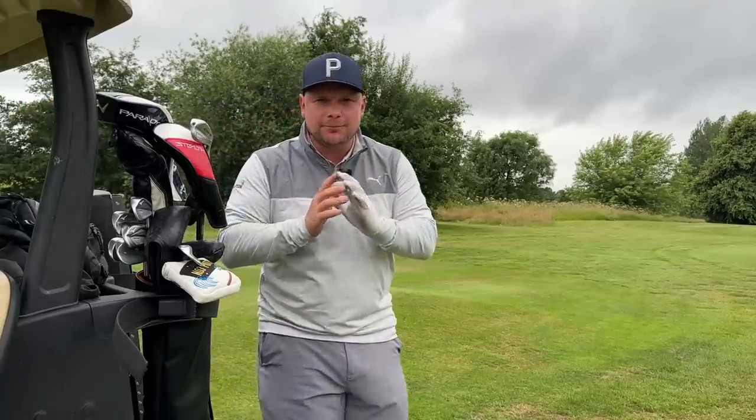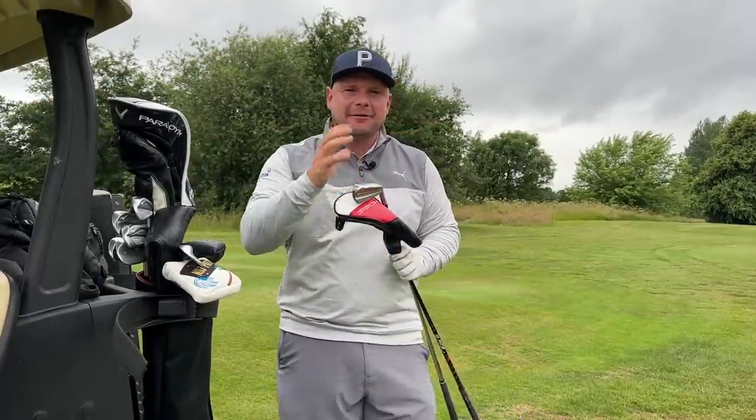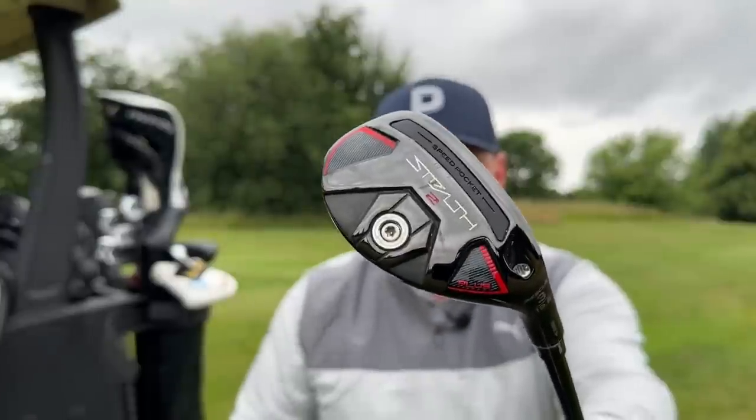We are now in the height of the British summer and the golf season is well and truly upon us. I have a conundrum in my golf bag: do I go driving iron or do I go hybrid for a little bit more forgiveness off the tee and into these long par fives and par fours? Hi everyone, my name is James Robinson.